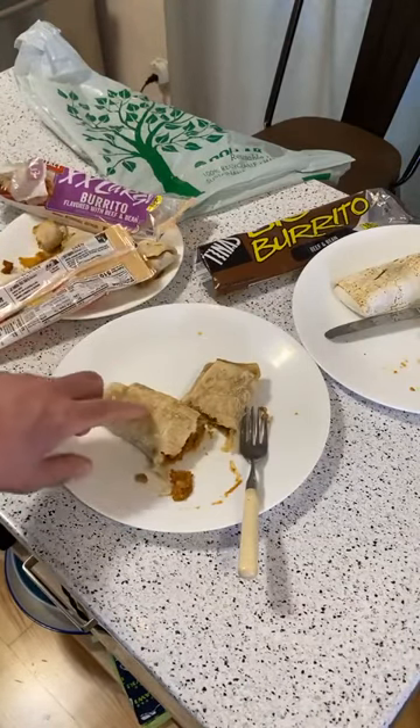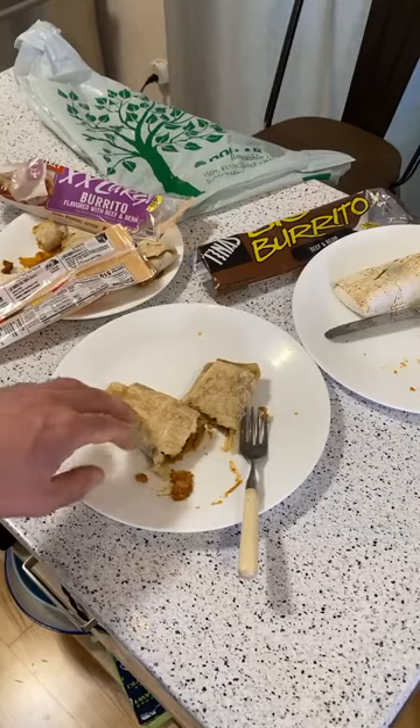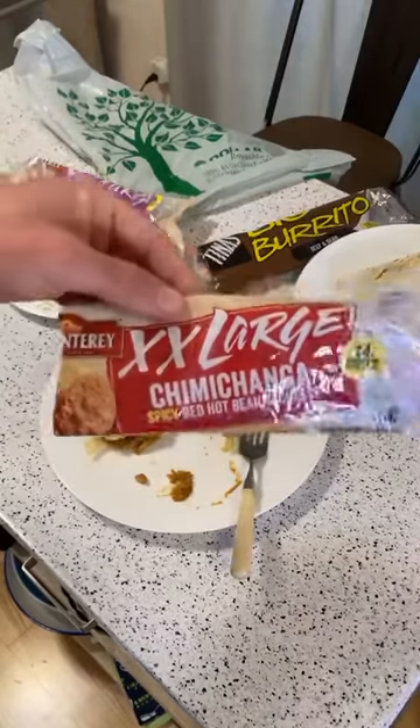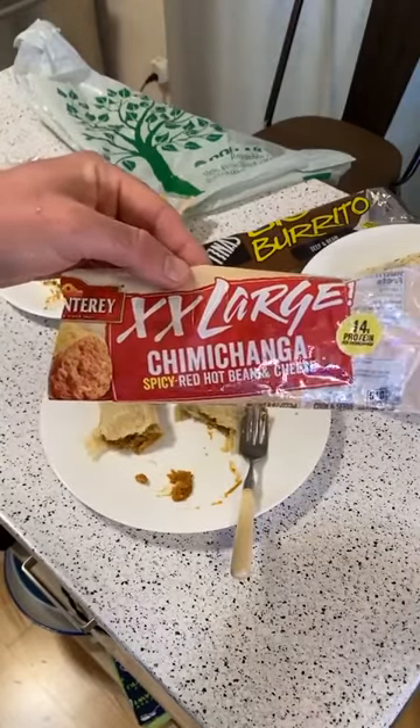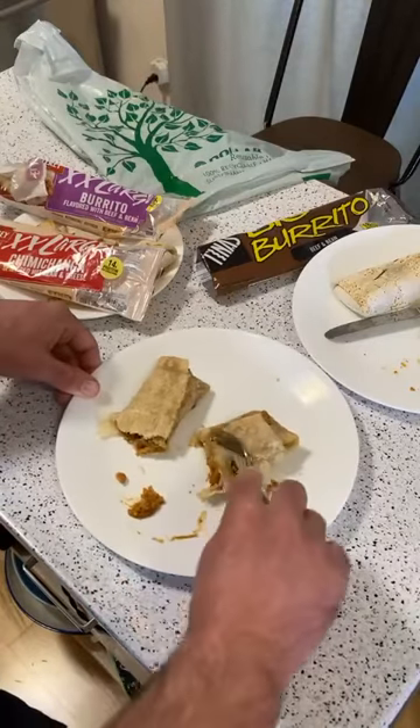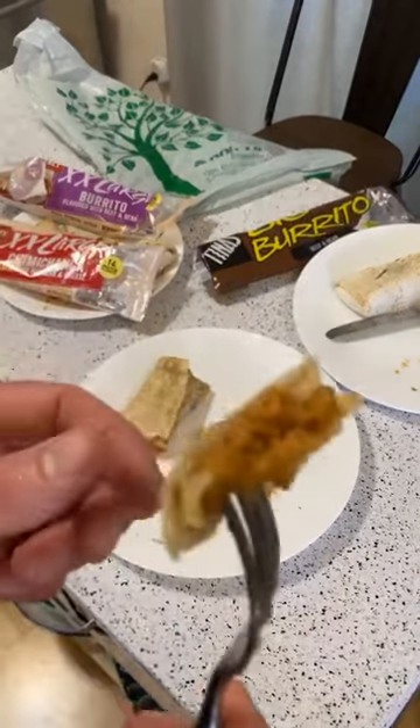I don't know the exact difference, but it's greasier. I thought I was going to like this one the most when I looked at everything. I do like the spice — I think I just like spicy stuff in general.